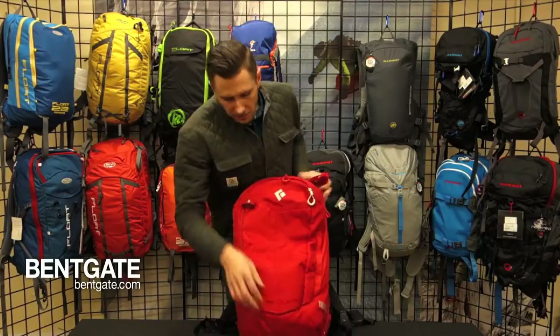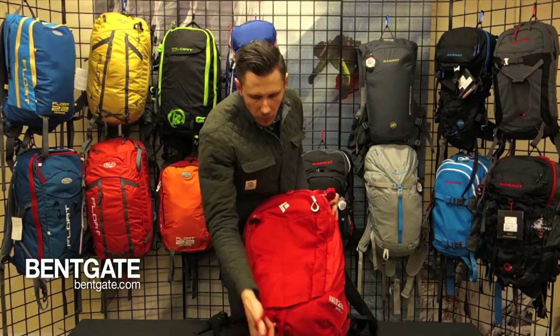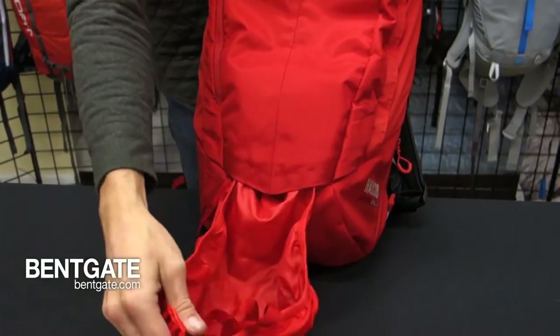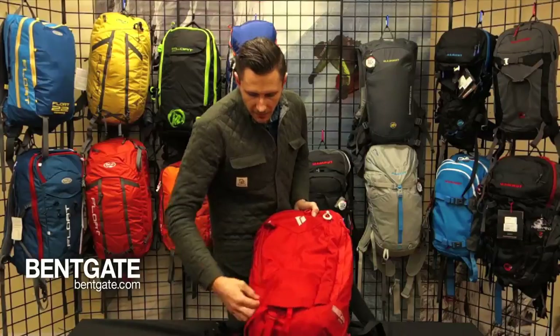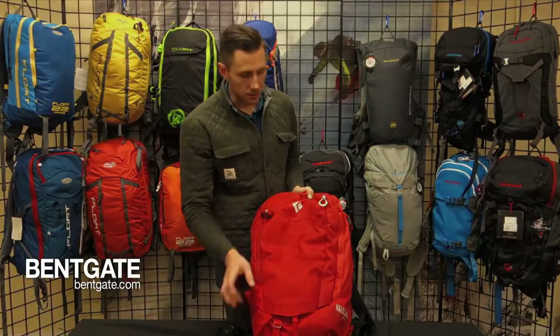This pocket right here, as well as this one on the bottom, are going to retain both your diagonal ski carry system as well as your helmet carry, which flops up and attaches to those two points. We also have these little nylon straps that allow you to carry an ice axe for more technical terrain.